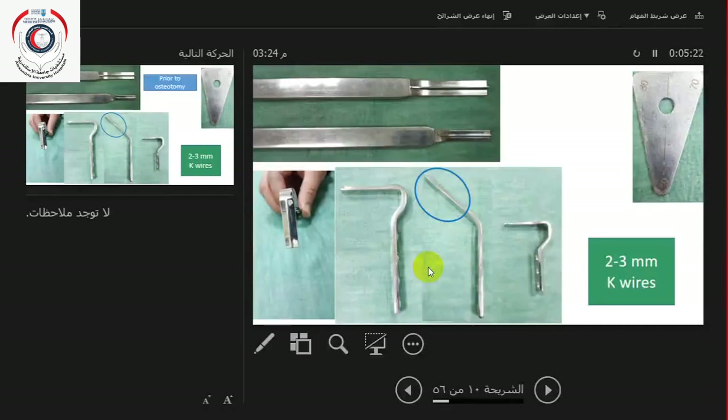When the femur is intact, you put your track in with the seating chisel, and then after that you plan your osteotomy, you do your osteotomy, and you have the track ready for your blade to go in with the plate.